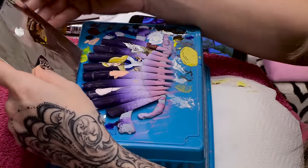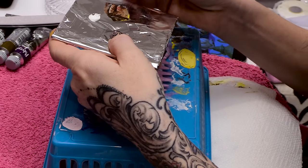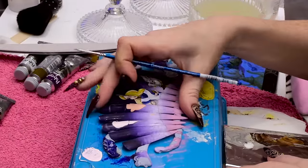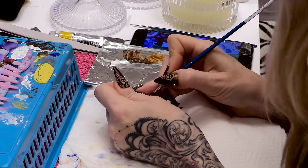I've mixed a brown with blue, red and yellow. We'll use the brown to mix into a wash for the shadows. I'm going to use the wash to go around the features.